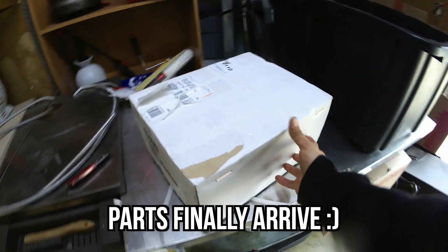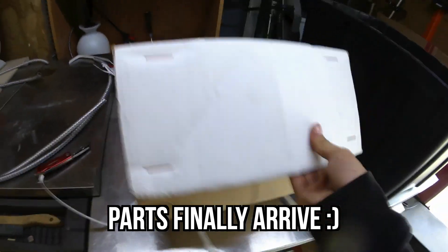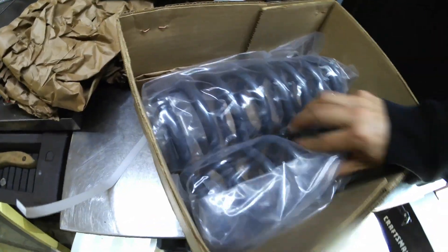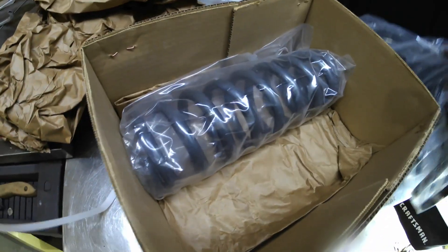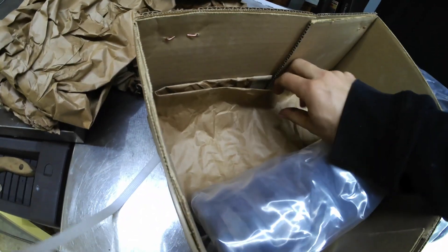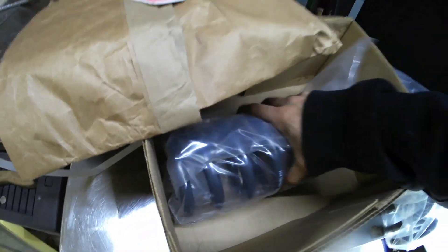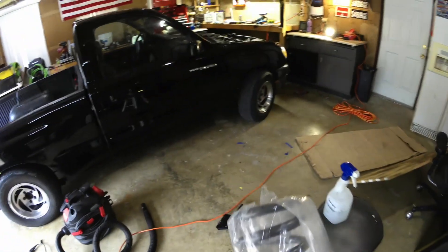All right, looks like the package finally came. No stickers with this one, but — oh, there they are. Nice. I swear, I just buy these parts for the stickers. There we go. One springy boy going up front.